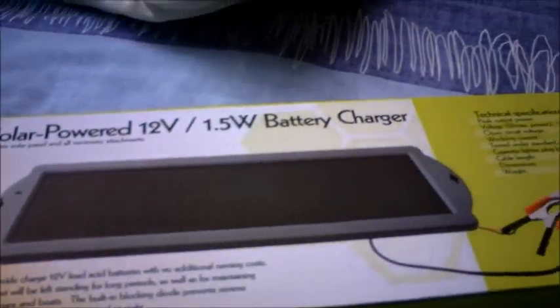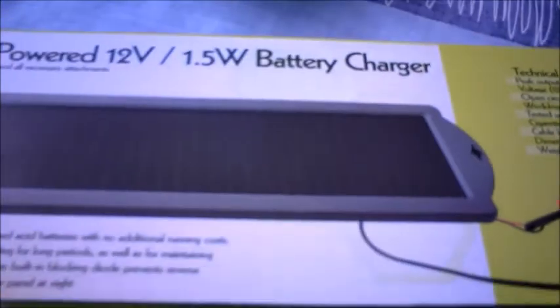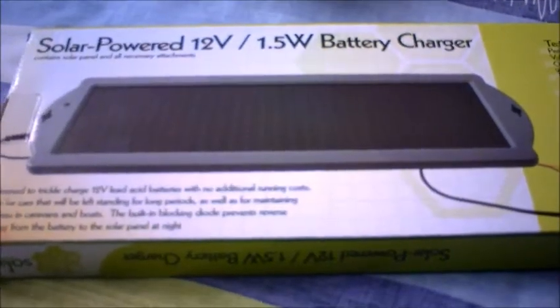So this is the unboxing of the solar powered 12 volt battery charger. There's a few specs for this. I only paid 15 euro for this — I don't know whether that was a good deal or not, but we'll see.